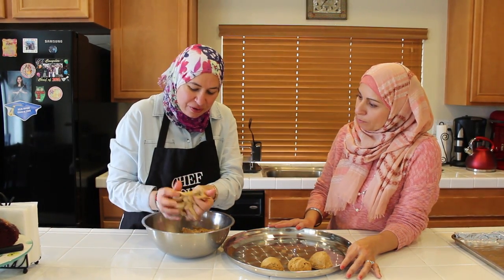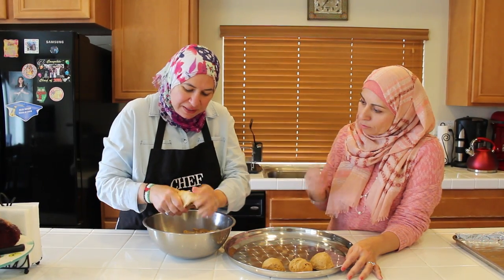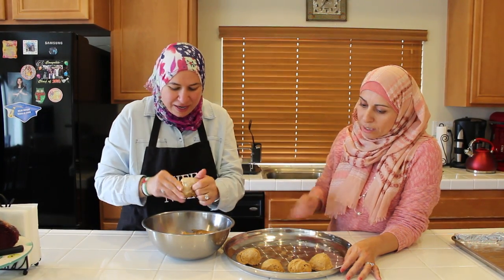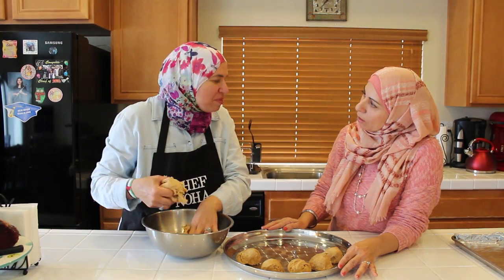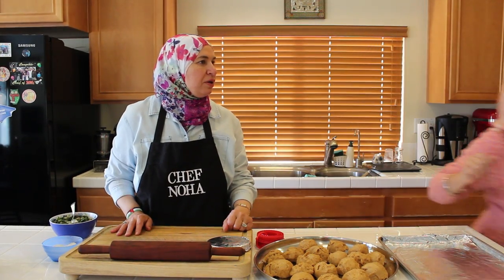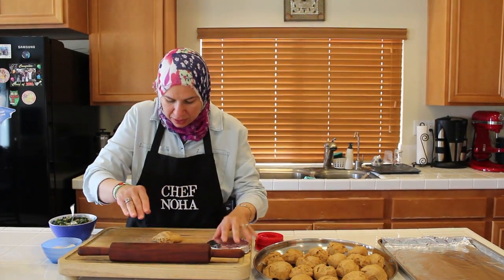Some people make the spinach pie big, some make them small — it's the easiest way for you. I think it's more delicious when they're smaller — the smaller, the better. And I love to see them all the same size. Summer, please preheat the oven to 375.